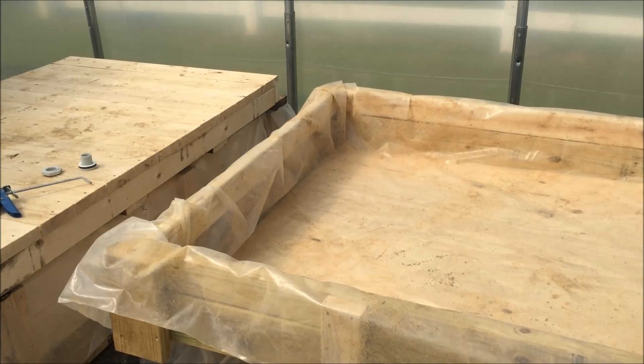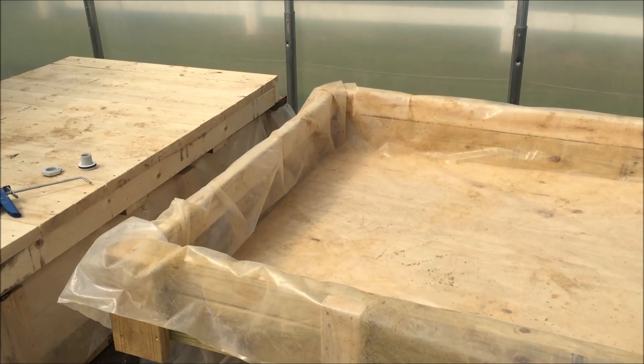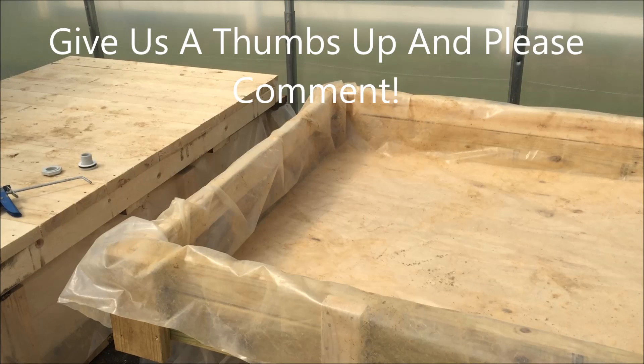Alright, I've lined the first aquaponics grow bed and now I'm going to use a one-and-a-half inch hole saw bit to put a hole in the bottom for the three-quarter inch bulkhead, then use that to drain this table and run it straight into the reservoir.